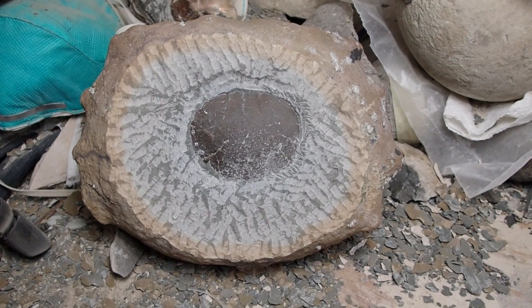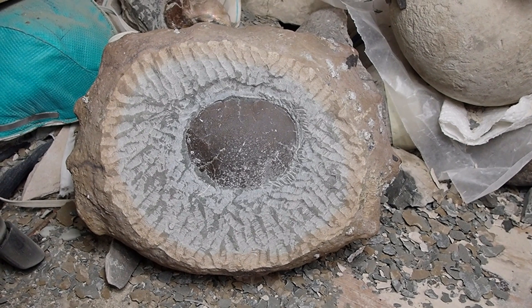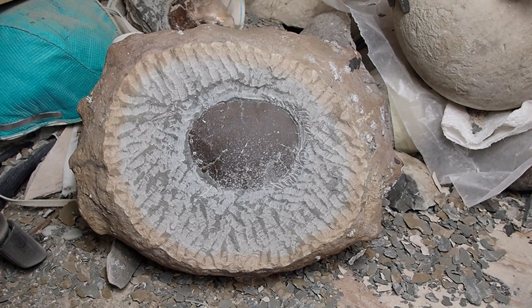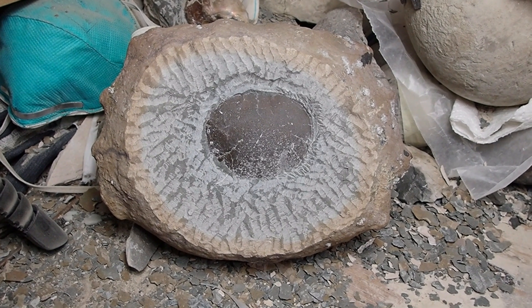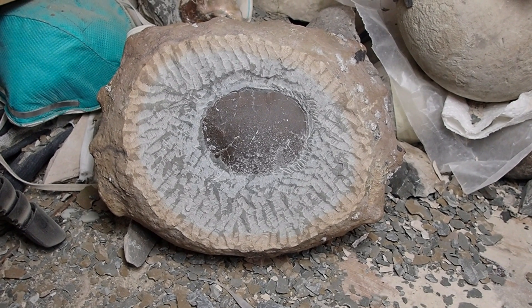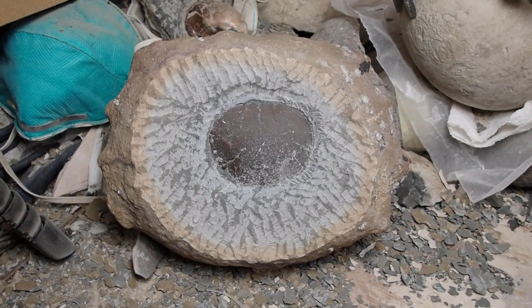This is almost four hours of work and most of it is removing rock. I haven't done this for many months, so my arm is aching, my hand is aching, and I'm going to call it quits at just under four hours of prep work. I'll get back to it in another two or three days, hopefully, when my arm is back up to snuff.